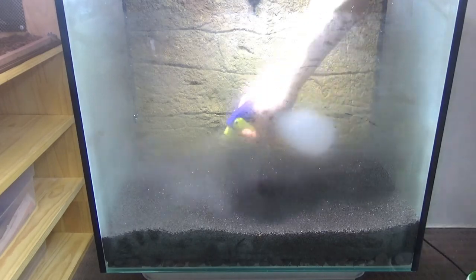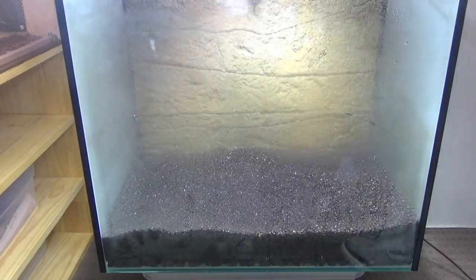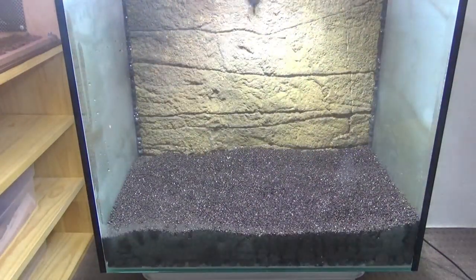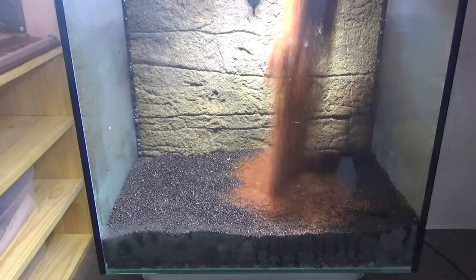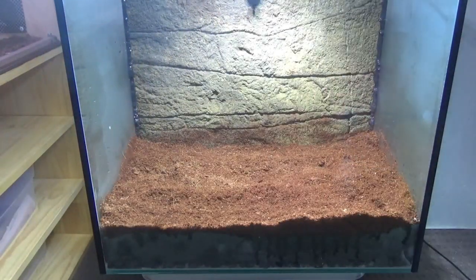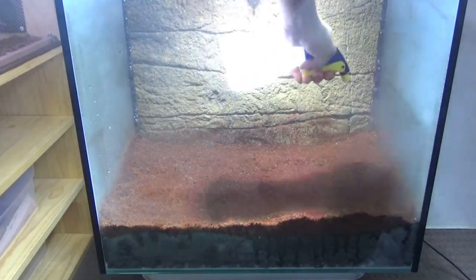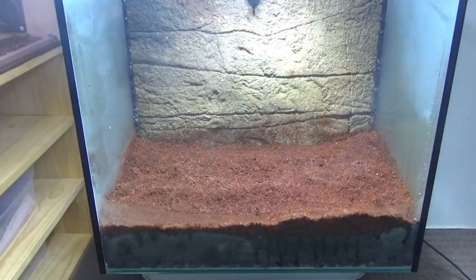I'm going to give the soil a quick mist down just to make it more pliable when I'm digging my holes to plant my plants in. Next I'm adding some coconut fiber as a second layer of substrate. Coconut fiber doesn't really serve much purpose for actually growing plants because it's got no nutrients, but it is good to have multiple substrate layers and the coconut fiber helps seal in some of that moisture in the soil.